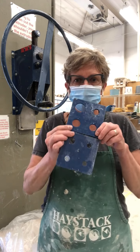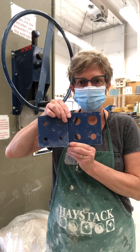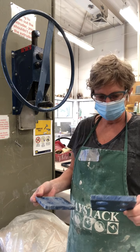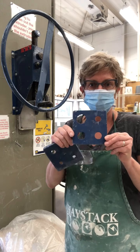We have two dies that make coils and they're different sizes — some are larger than others. I'm going to choose the die with the larger coils.